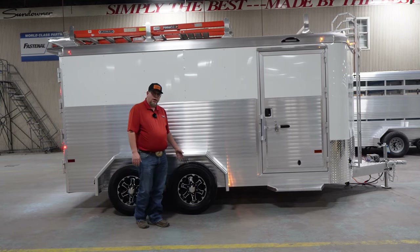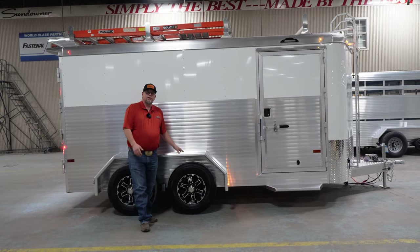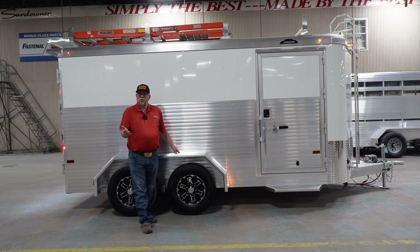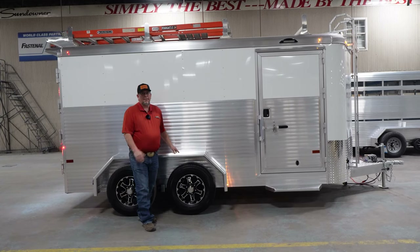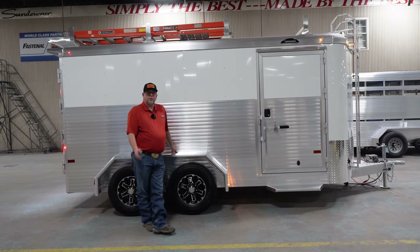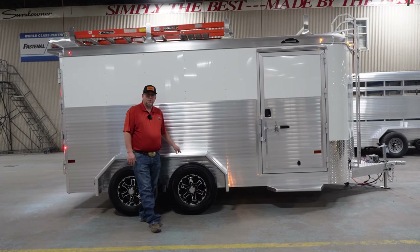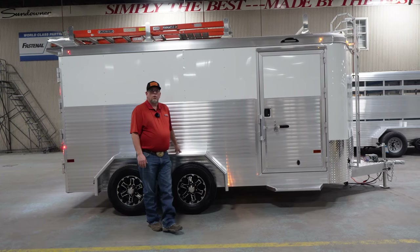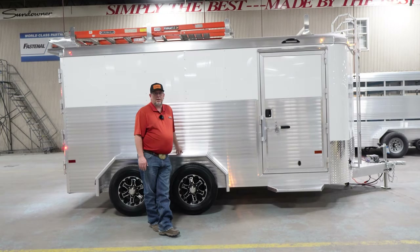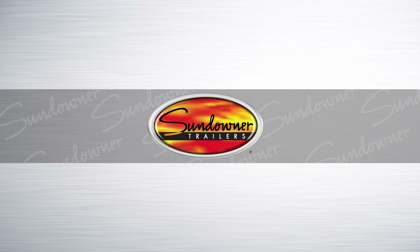You may even want to upgrade to a bigger axle or bigger tire. You might also choose to upgrade from the plywood floor to an aluminum floor — that's an option on the Contractor XP. For more information, you can go to our website at sundownertrailer.com or reach out to one of the local Sundowner dealers in your area about the all-new Contractor XP from Sundowner Trailers.